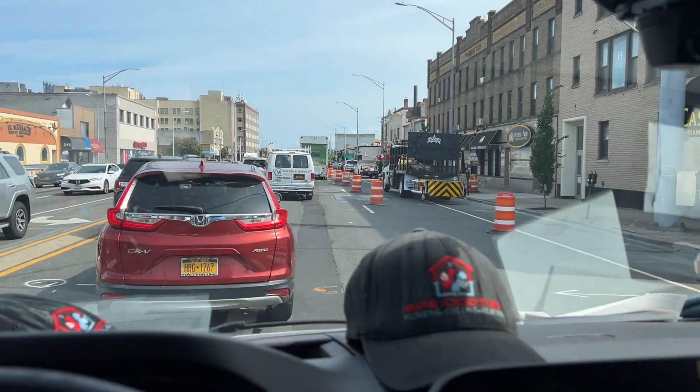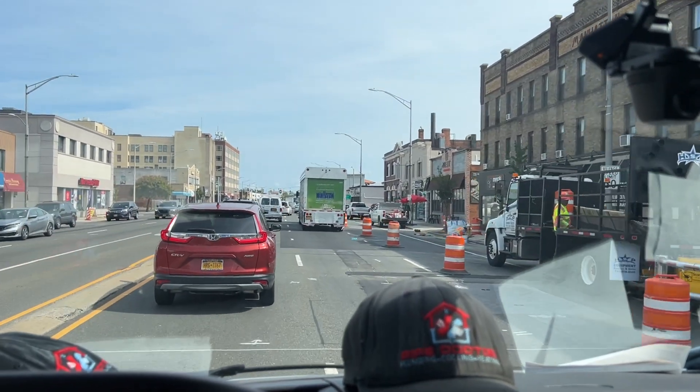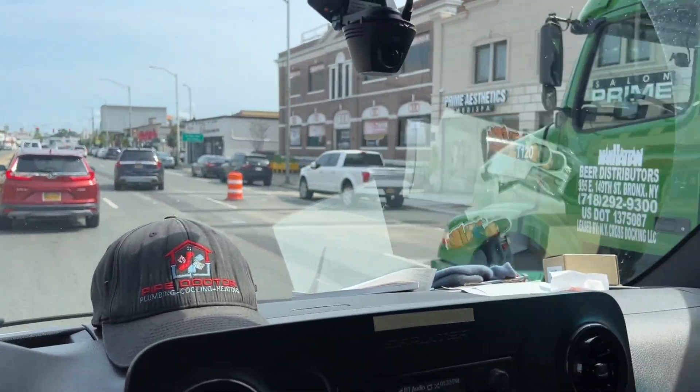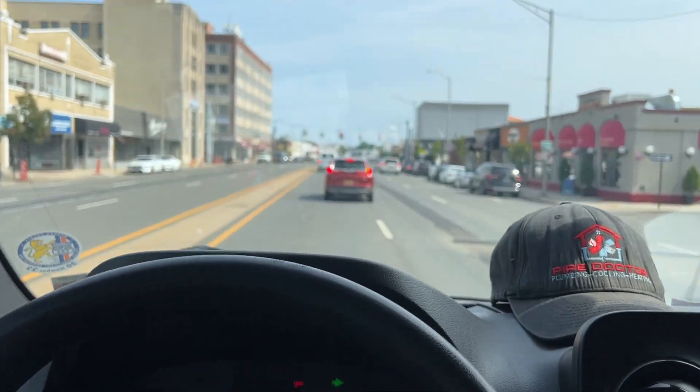And of course there is construction which closed a lane, and this guy had to stop right there to make his delivery — he couldn't pull up like 30 feet and park somewhere else. That's great.